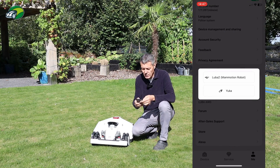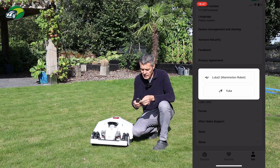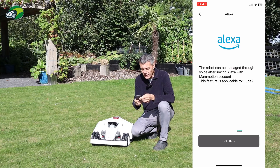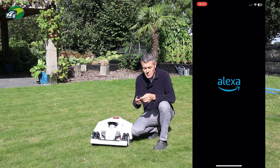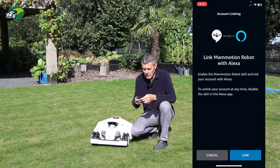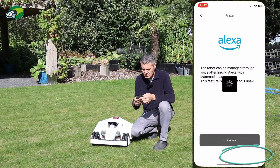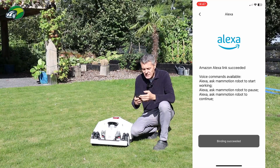I then select whether I have a Luba 2 or a Yuka. I have a Luba 2 so I'm going to click Luba 2, and then at the bottom there's a button that says 'Link Alexa'. I'm going to click that. It then takes me into the Alexa app where you'll see the Momotion skill and a Link button at the bottom. I click Link — and binding successful, that's it.